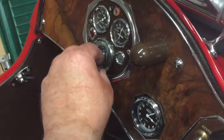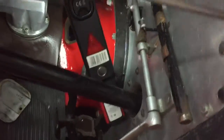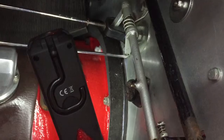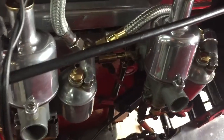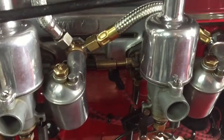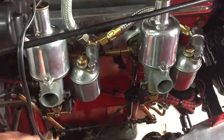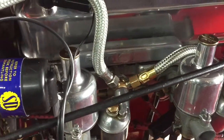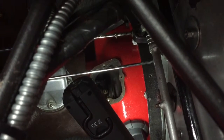So here we go — this is the first test, ignition on. Being an MG PA we've got the foot starter button which I can operate by hand, and all the carburetor controls are here. Fingers crossed — this is the first turn over with the electronic ignition. And that's all okay.